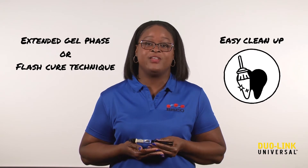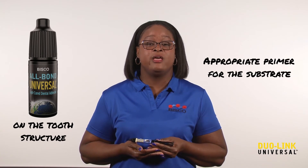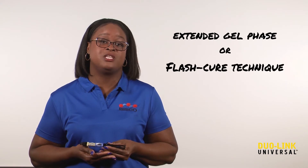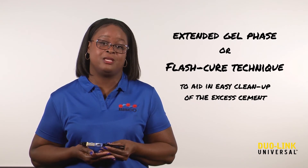Duolink Universal's extended gel phase or flash cure technique allows for easy cleanup of any excess cement. Bisco recommends using All Bond Universal on the tooth structure and the appropriate primer for the substrate. To complete the cementation process, use Duolink Universal. You can allow for the extended gel phase or use the flash cure technique to aid in easy cleanup of the excess cement.